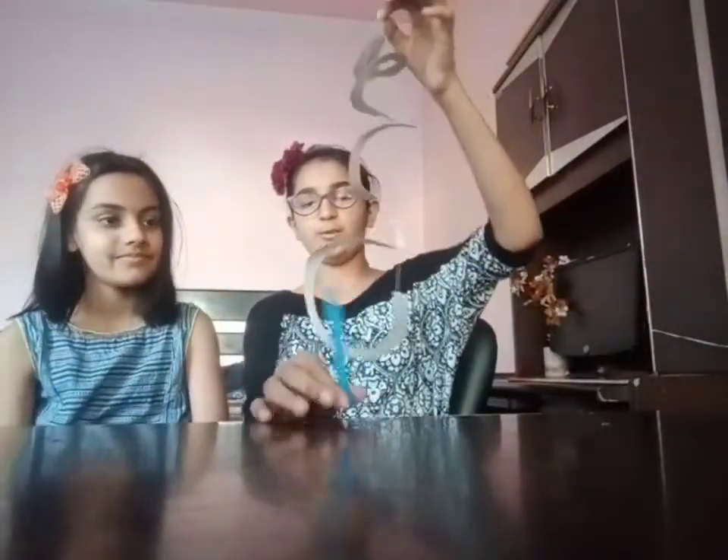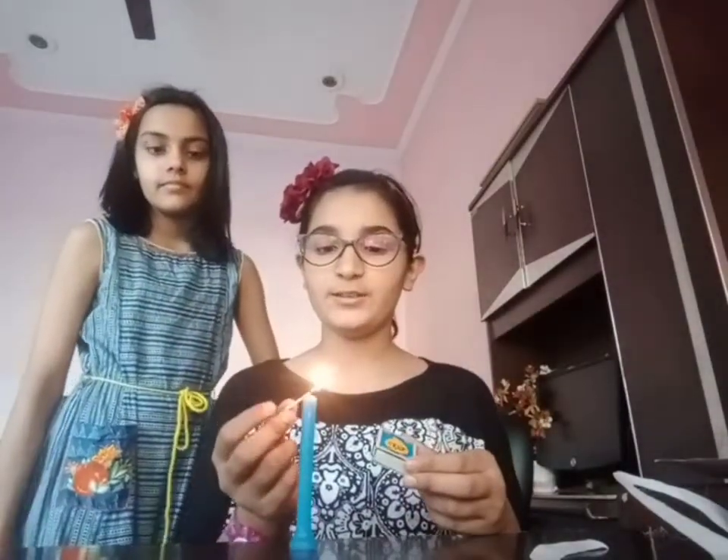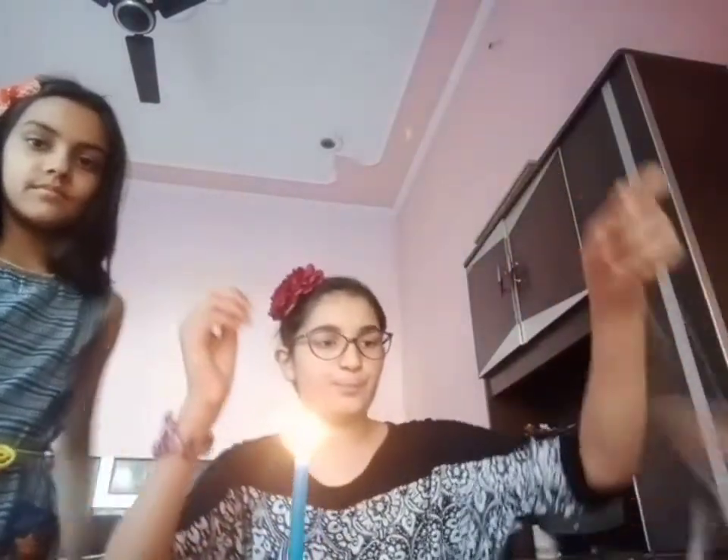Now we are going to hold the snake over the candle. First of all, we have to do this under adult supervision. I will light the candle right now. I am changing the camera's position — I am standing and putting the cardboard snake right over the candle.